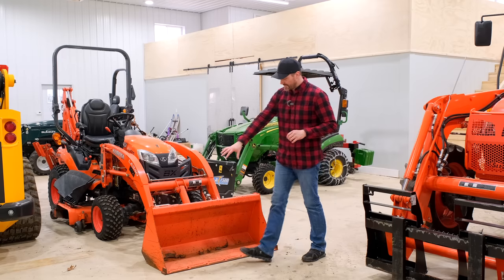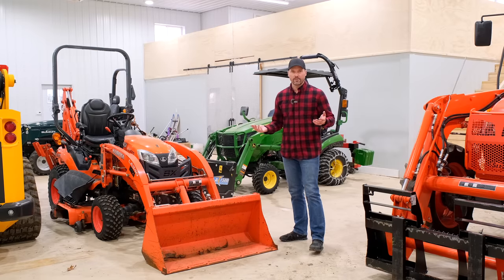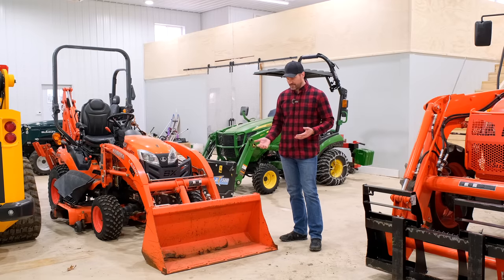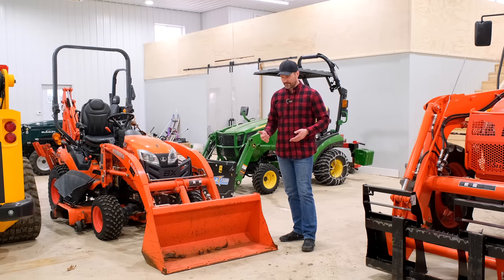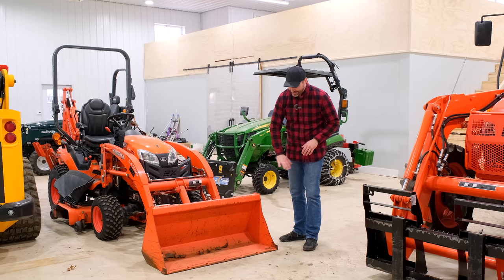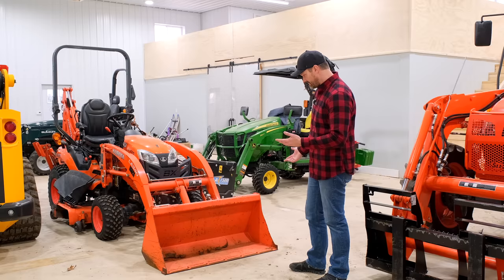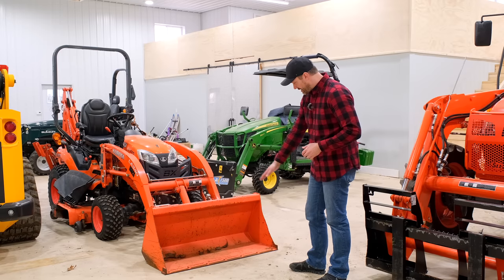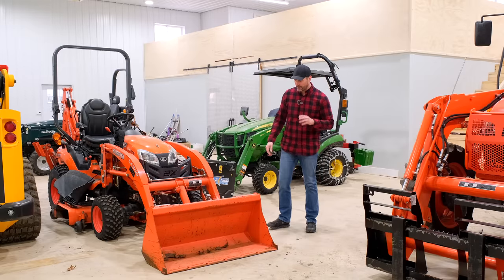This bucket has taken its fair share of abuse, and there's always a possibility that the bottom edge has got wonky and out of square because of how it's been used. That could be causing an issue. But even though this one has seen better days, it's still in decent enough shape, and that bottom rail is laying straight and flat across the floor, so I don't think that's an issue here.